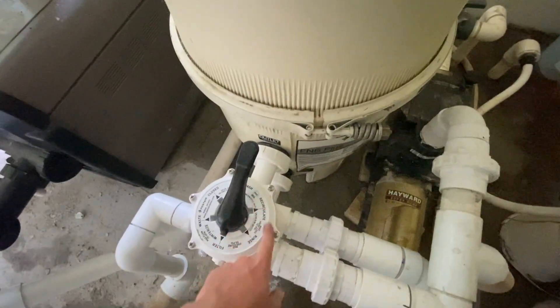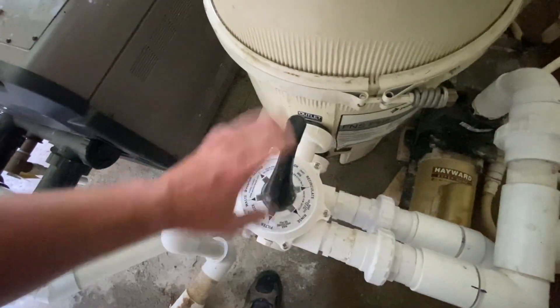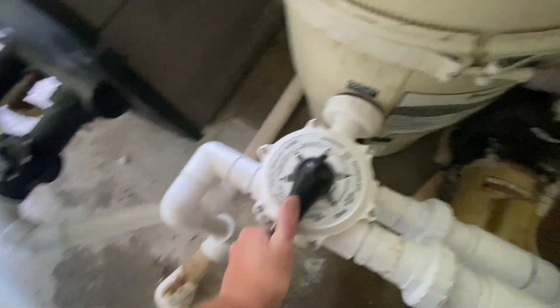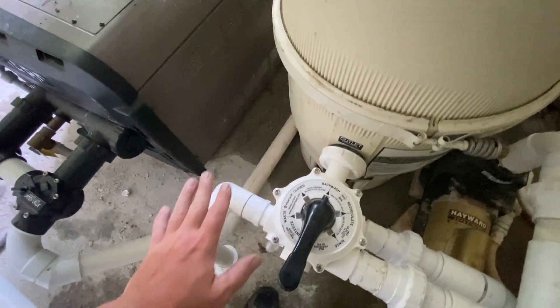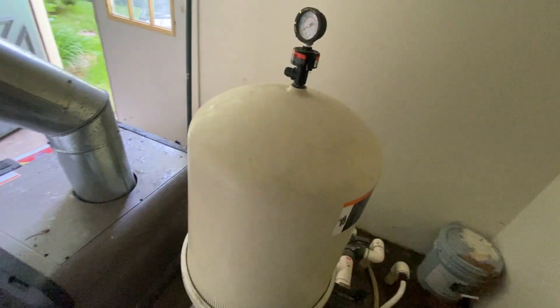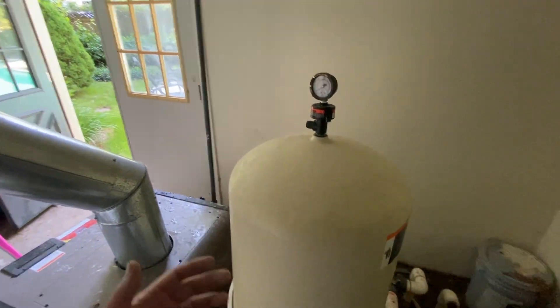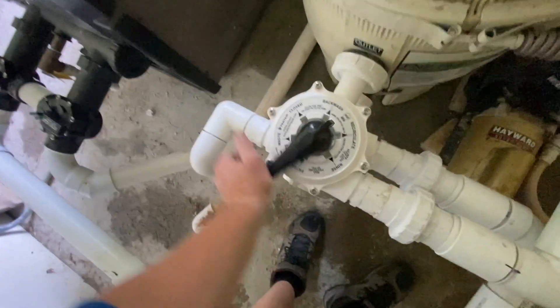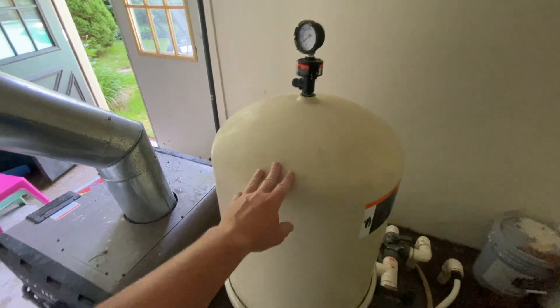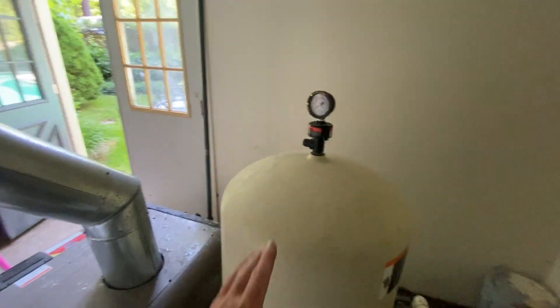When you need a backwash, come down to the multi-port valve. Shut it off — you never want to turn these valves when the system's running. Push down your handle and spin it over to backwash. This one is hard piped out. If you have a hose, you'll roll it out. Turn the timer back on and that's going to start backwashing the filter, essentially rinsing all the debris out. Usually you want to backwash for about a minute. What I do is I backwash for a minute, shut it back off, come over to rinse, do about a 30-second rinse, then go back to backwash, do another minute, then 30 seconds, another minute — I do that three times. I find that's the best way to backwash a filter.